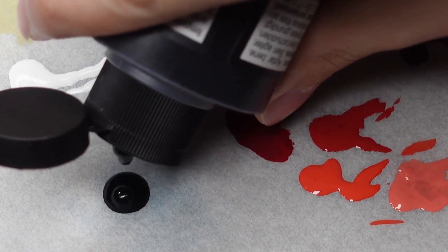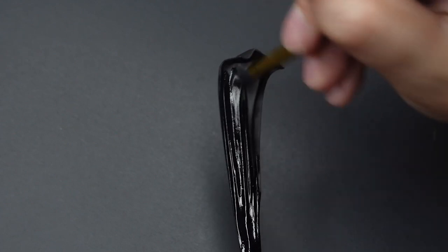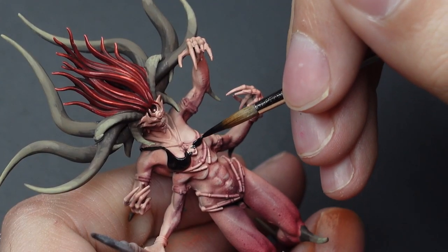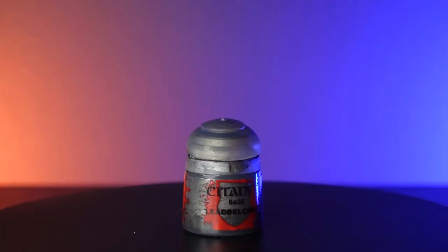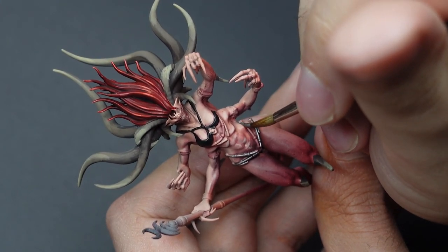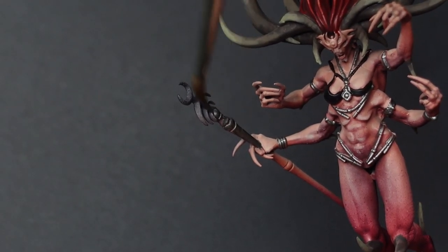Moving on to the inner cloak, I add Vallejo Black Surface Primer to the previously primed parts. I like using this method because when the black primer is applied by hand, it creates more of a satin finish, which complements the overall feel for a Slaanesh model. With Leadbelcher, I apply a thin layer on all the metallic parts, such as her staff and jewelry. I'm not looking to make this a display piece, so leaving this as is is good enough for the tabletop.